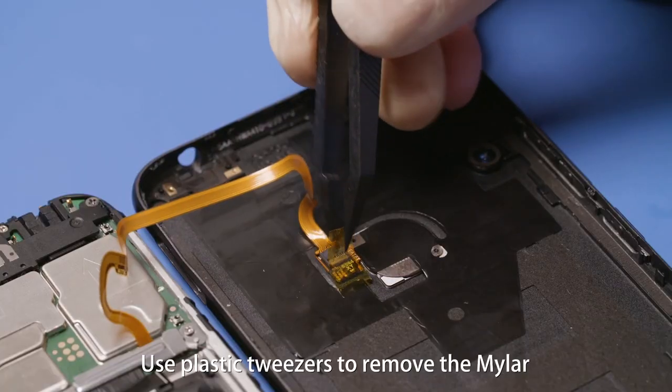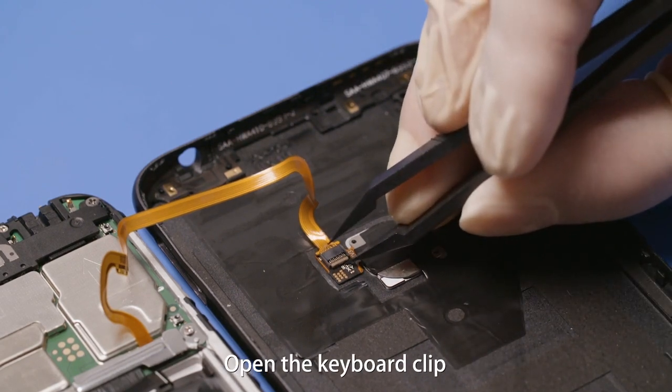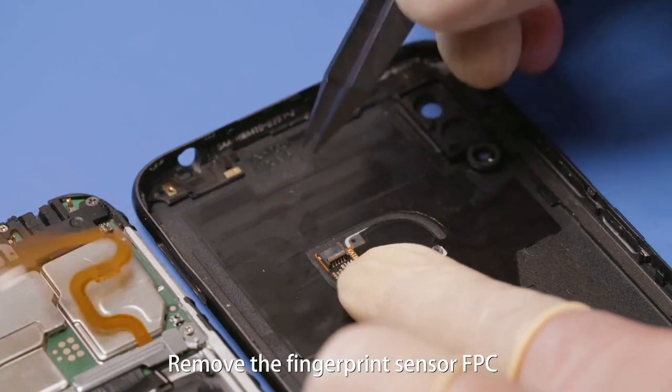Use plastic tweezers to remove the Mylar from the fingerprint sensor on the rear cover. Open the keyboard clip of the fingerprint sensor FPC ZIF connector. Remove the fingerprint sensor FPC.